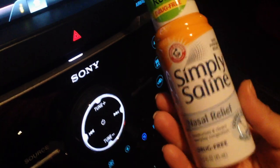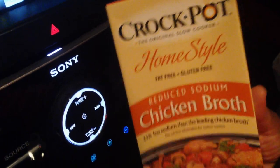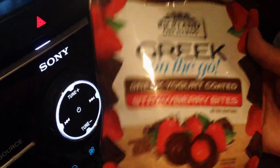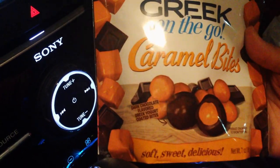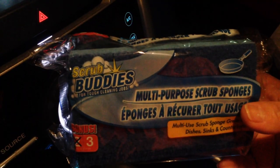Hey guys, this is round two of my haul. I went back to the Dollar Tree after Zumba and found a few new things. I got one of these simple saline nasal relief sprays for my husband — he's been having some cold issues. This is the Crock-Pot home style reduced sodium chicken broth — I got four of these. I also picked up a couple versions of the Greek on the go: Greek yogurt coated strawberry bites and dark chocolate flavored Greek yogurt coated caramel bites. And I picked up my favorite sponges — they typically come in a two-pack but this one came in a bonus three-pack. That is it for this haul.